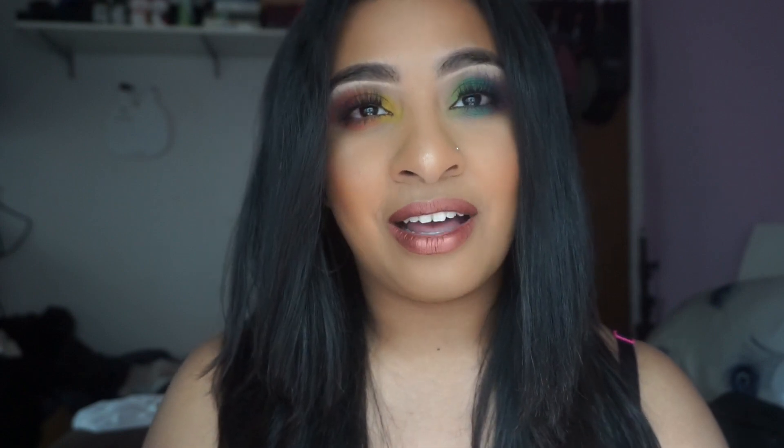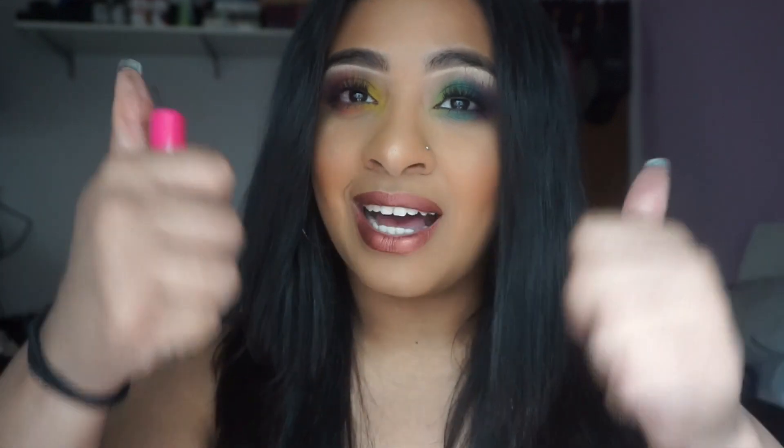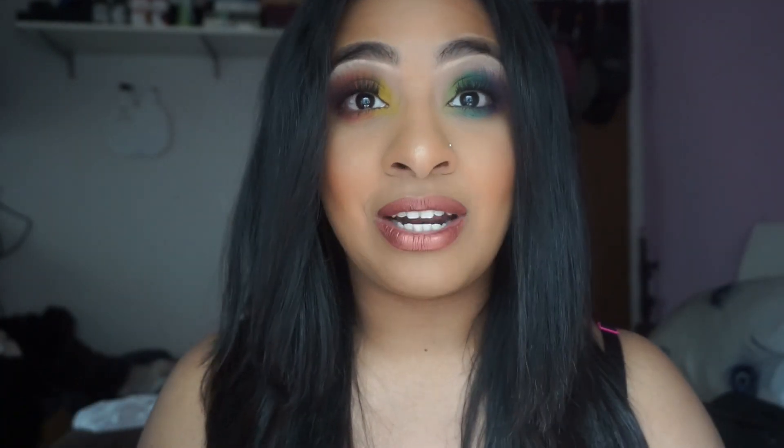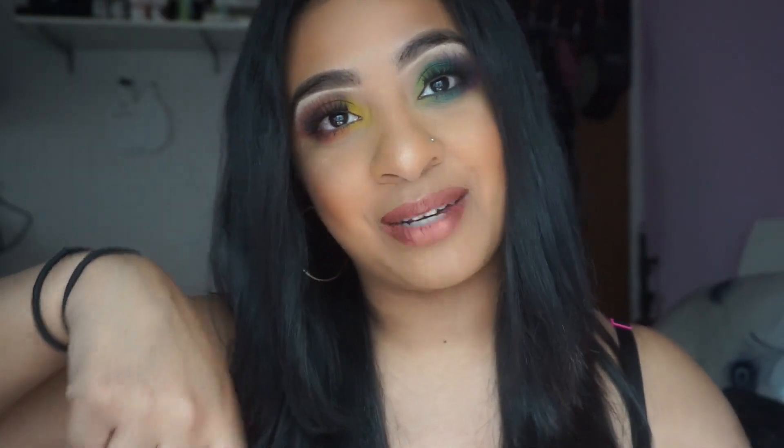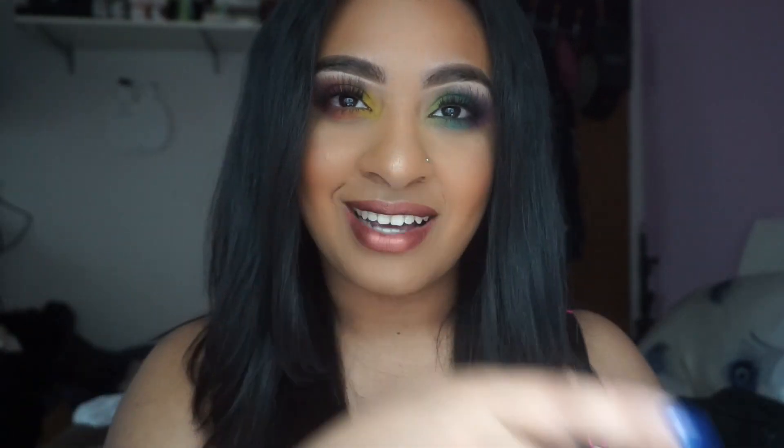If you guys loved the video, please give it a thumbs up — it would mean a lot to me. And if you're new to the channel, please subscribe, that would mean a lot to me too. If you haven't followed me on any of my social medias, I'll leave them in the description box below where you can check me out, and I will catch you guys in my next video.